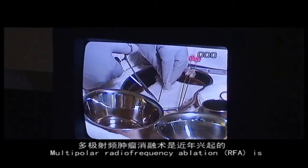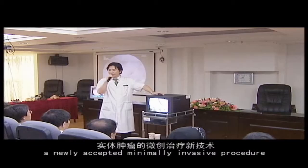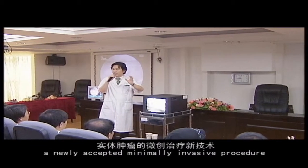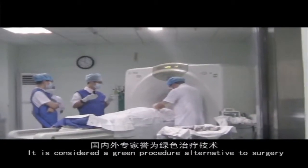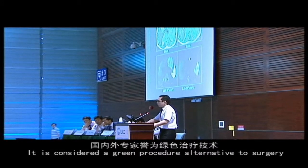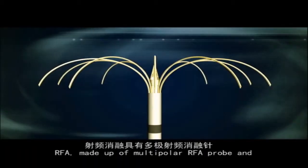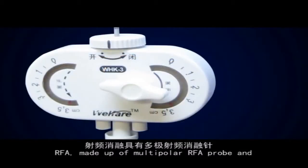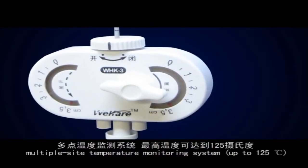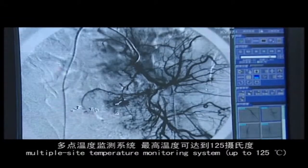Multi-Polar Radio Frequency Ablation is a newly accepted minimally invasive procedure to treat solid tumours in recent years. It is considered a green procedure alternative to surgery. RFA is made up of a Multi-Polar RFA Probe and a Multiple Site Temperature Monitoring System, capable of reaching up to 125 degrees centigrade.